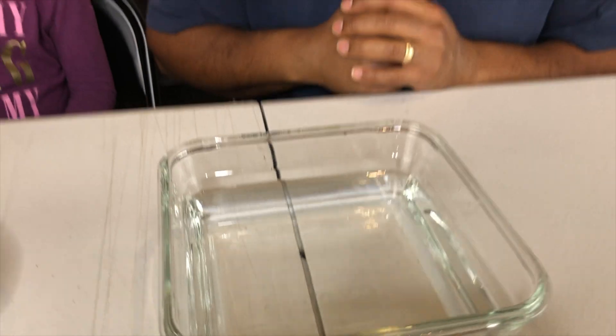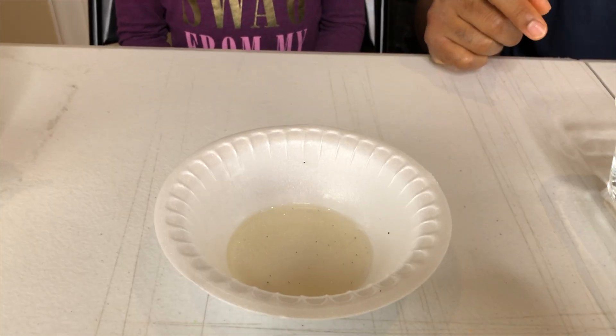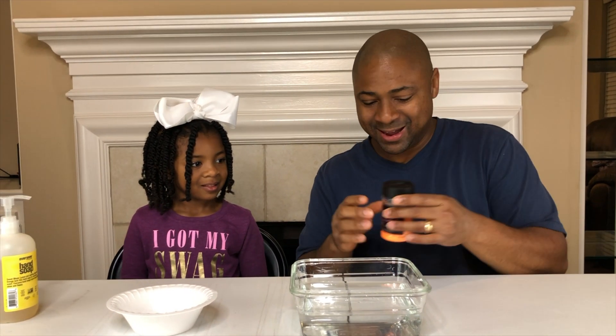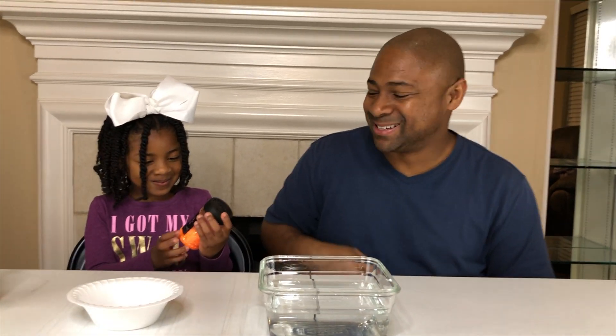So we have refreshed the water, we got good clean water now. We've also put three squirts of soap into the bowl. Now we have — orange glitter, guys. Let's see if we can get some glitter.